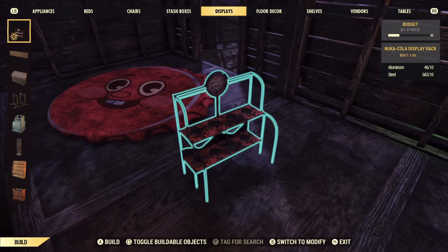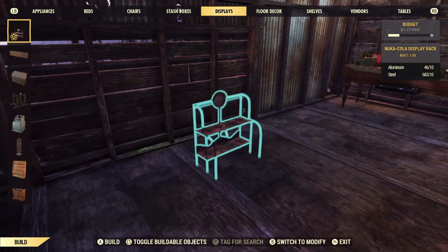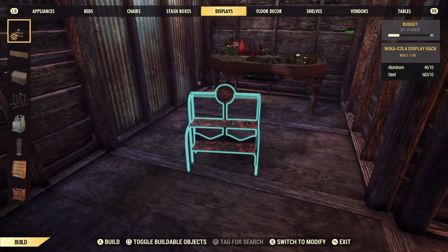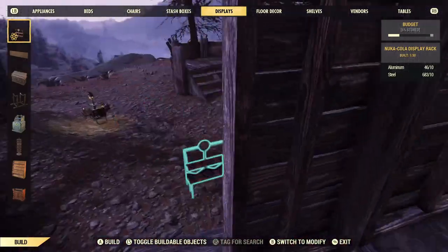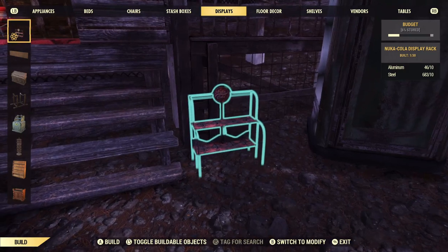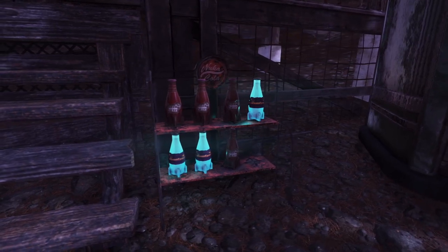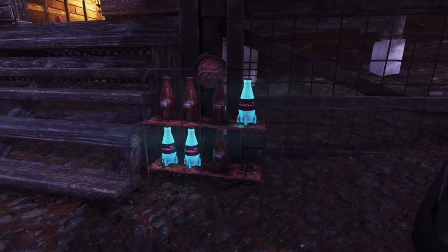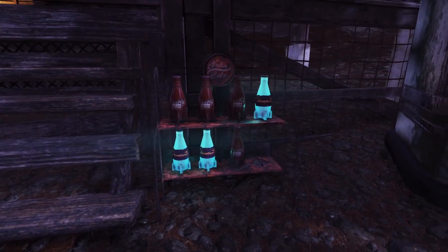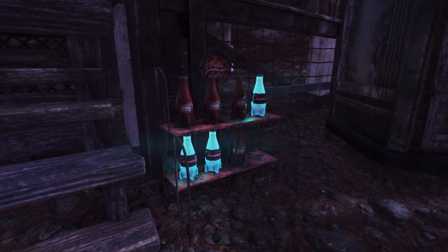Last but not least is the display rack. First impression — this is my first time seeing it — this thing is tiny. I was really expecting it to be a lot bigger. But if you look carefully, there are eight spots for different drinks. I only had seven Nuka Colas and not eight, but that is what it looks like filled up. I actually really like it; the idea of it is really cool and it looks really nice. The only downside is the sheer size — it is very very small. But apart from that, it looks great and it's a nice little addition bringing back that Nuka Cola vibe, since we haven't had new Nuka Cola stuff for a while.